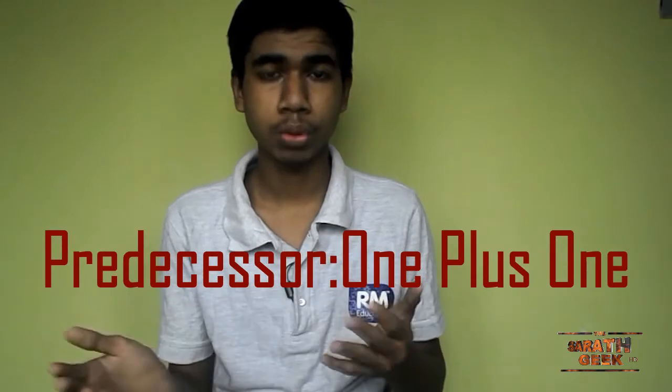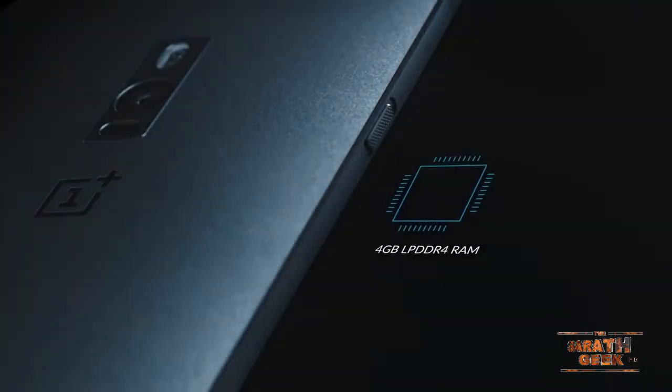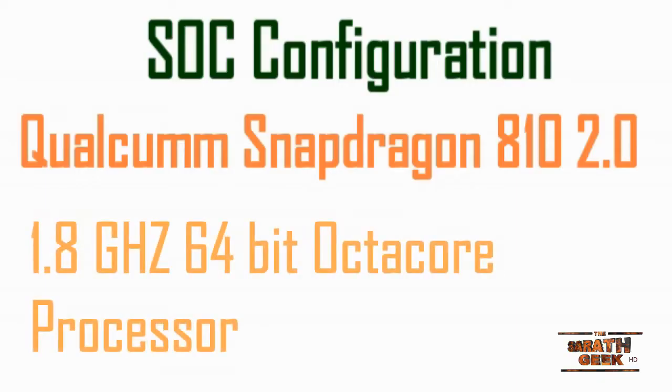Its predecessor is the OnePlus One, so the OnePlus 2 is a successor to that device. Coming to the SOC — that's system on chip — it has a Qualcomm Snapdragon 810, generation 2, running at 1.8 GHz as a 64-bit octa-core processor.